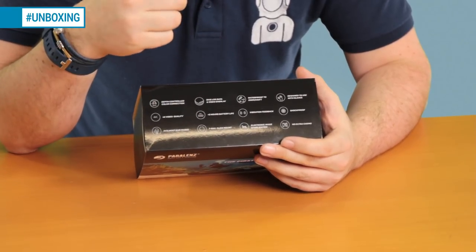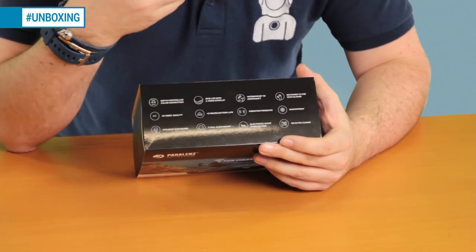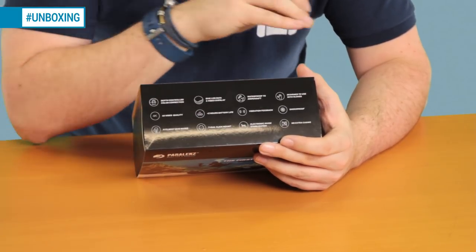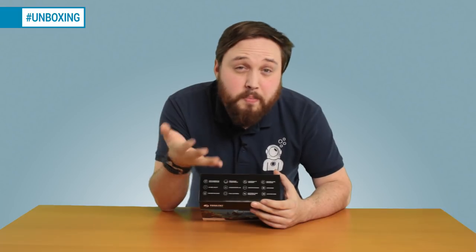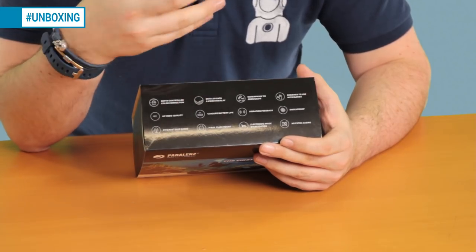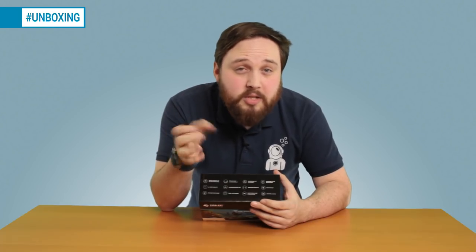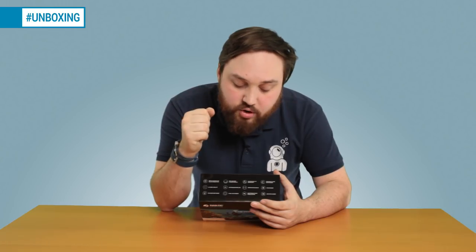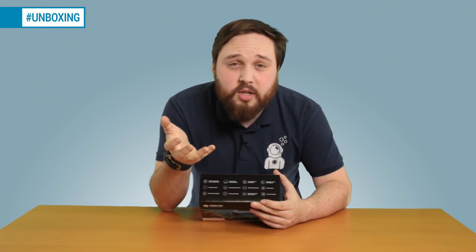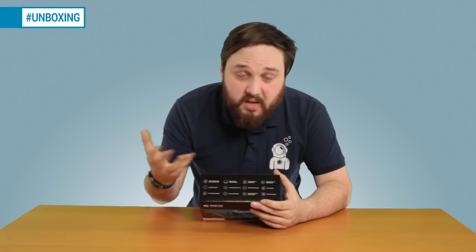It has a correction built in so you don't get that fisheye distortion. It's designed to be used with gloves — big chunky buttons. It's shockproof, so if you drop it it's not the end of the world. And there's no extra casing required — it's waterproof to 200 meters on its own. You just have to make sure the back is screwed on properly.